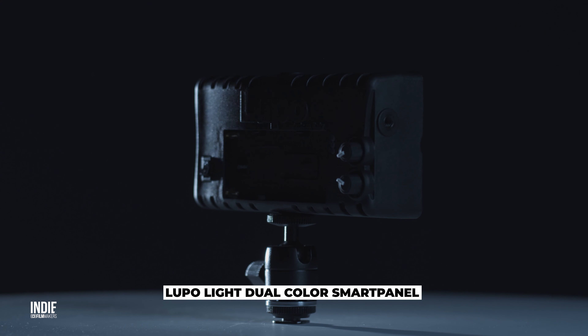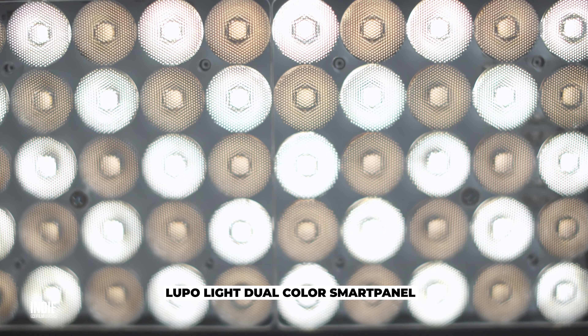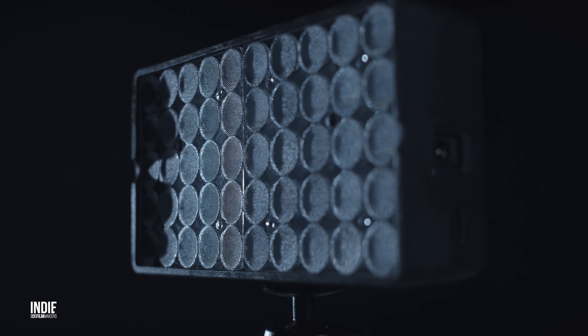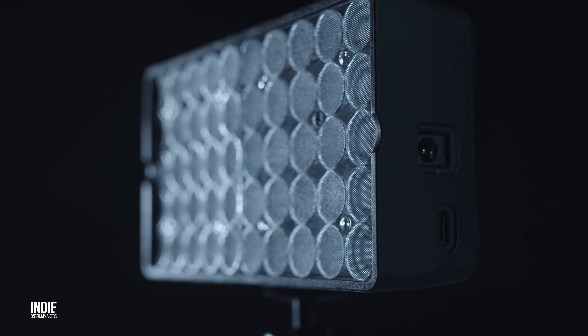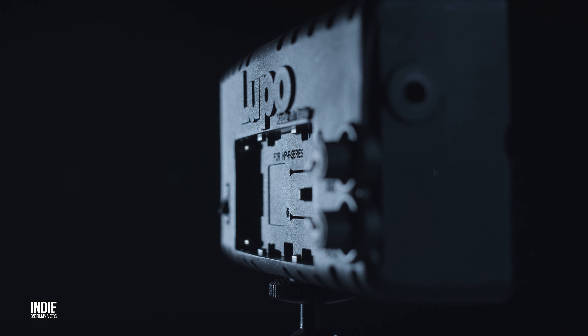Hey guys, welcome to our new review. Let's get right to it. From Italian manufacturer Lupo comes their brand new Smart Panel. Lupo has managed to gain a great reputation for making affordable, high quality LED lights, and this is one of their latest offerings. Lupo has always impressed us with their products, so we're expecting good things here too.